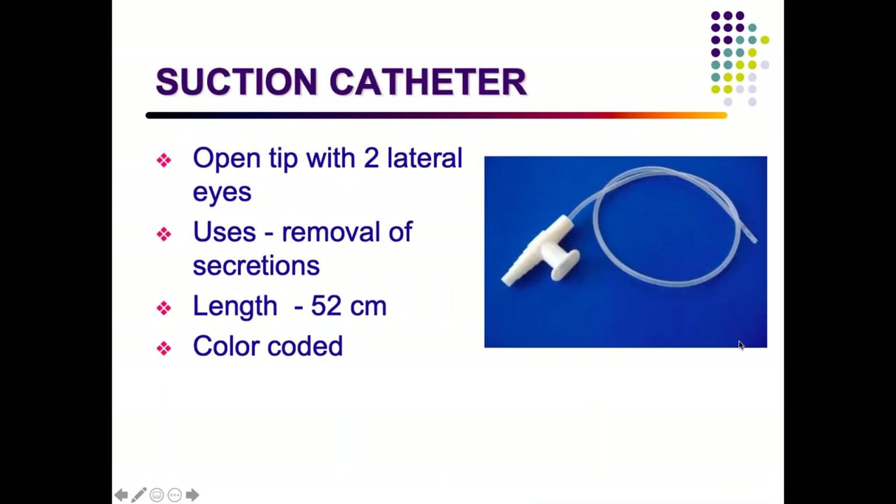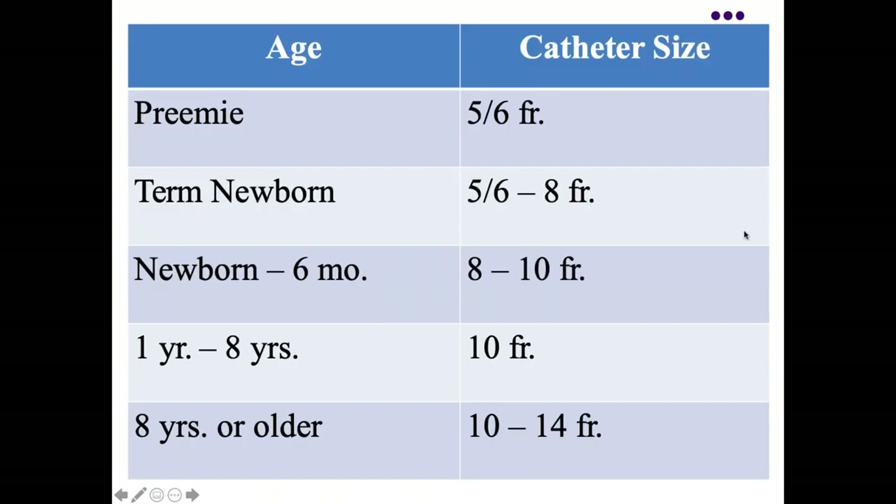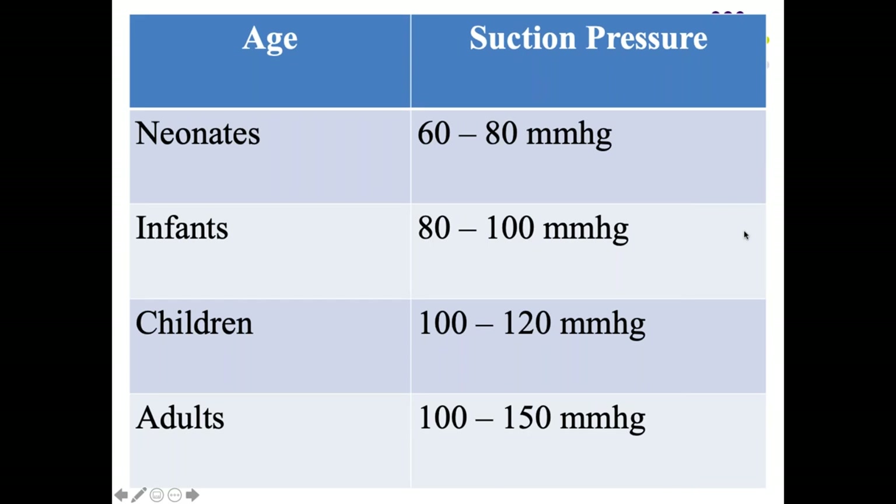The suction catheter has an open tip, two lateral eyes for suctioning secretions, and is 52 cm long. It is color-coded and size varies by age. Suction pressure also depends on age: for neonates 60 to 80 mmHg, for infants up to 100 mmHg, for older children up to 120 mmHg. Always check the correct catheter size for the age of the child before insertion.